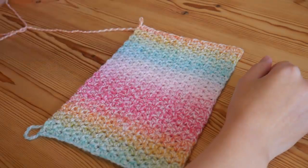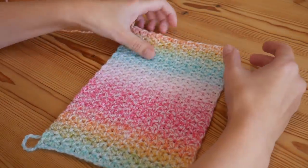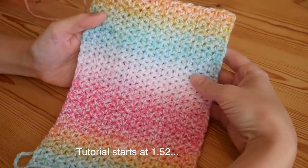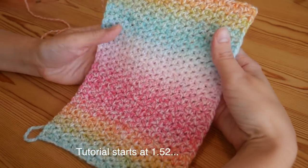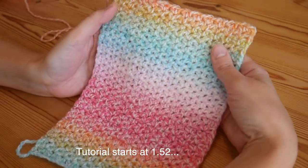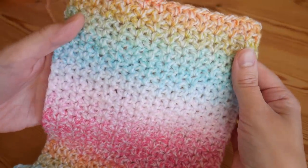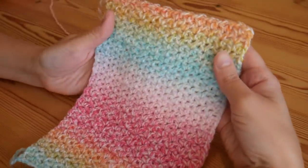Hi there everybody and welcome back to the Blossom Crochet tutorial channel, my name is Rebecca and in this tutorial I will be showing you how to do this beautiful mini V stitch. It's a nice close, more closed stitch but you do still get some gaps in it as you can see.